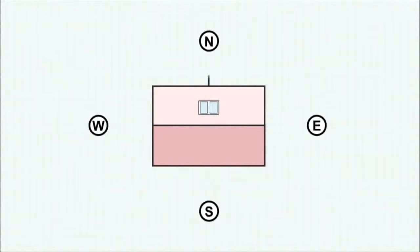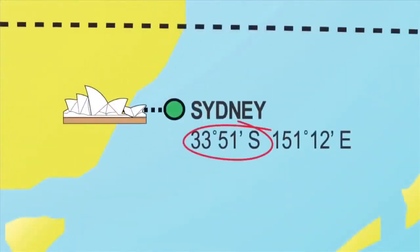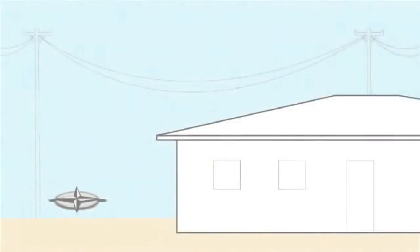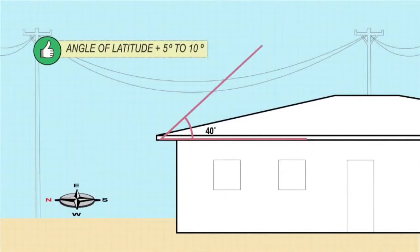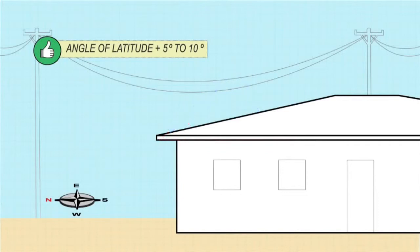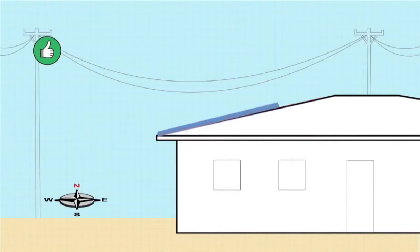Collectors should ideally face true north in a shade-free position. Facing the collectors 45 degrees from north will result in only minor reductions in performance. The ideal inclination is the angle of latitude plus 5 to 10 degrees. Sydney's latitude is 33.5 degrees, so an ideal angle of inclination would be around 40 degrees. However, plus or minus 15 degrees would still provide adequate performance. If your collectors face due east or west, the lower the angle of inclination the better. However, to allow thermosyphon flow, you must always keep the angle above 10 degrees.